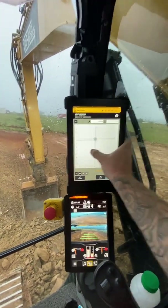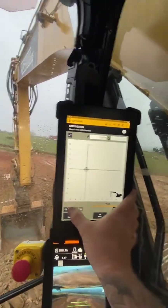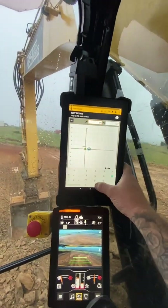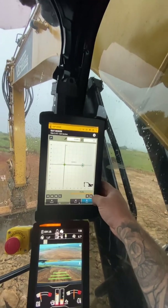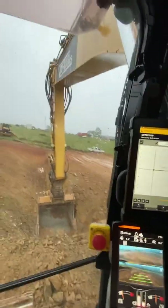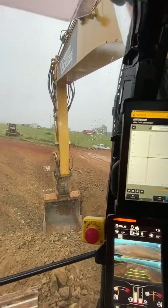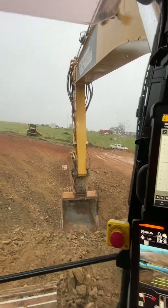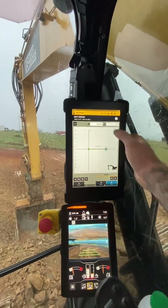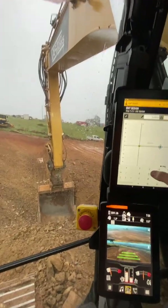We'll start fresh like this. You'd go Add — say 10 meters for my batter. It's a two-to-one batter so that's 50, and then you'll get your slope calculator out and work out off your percentage how many degrees that is, because it goes off degrees. So for a two-to-one batter...